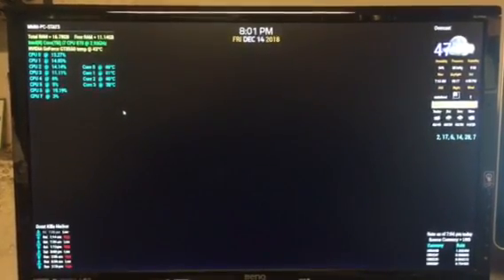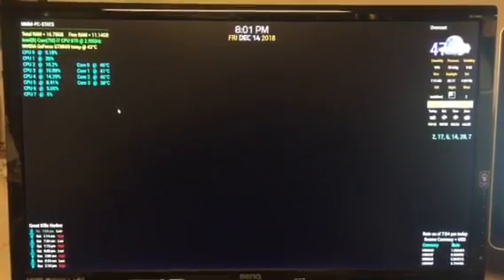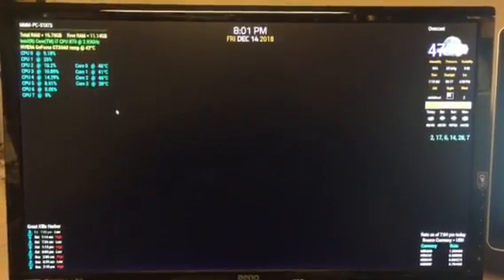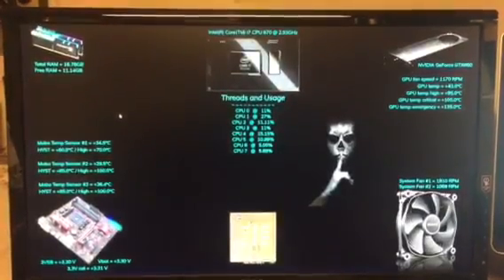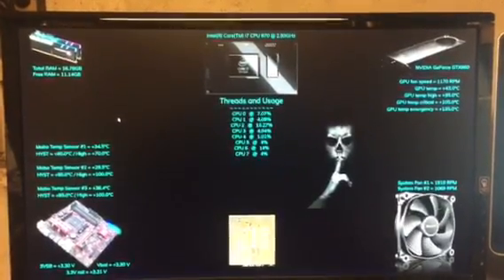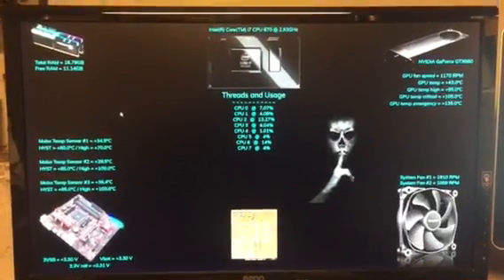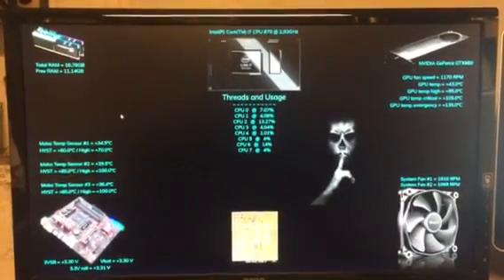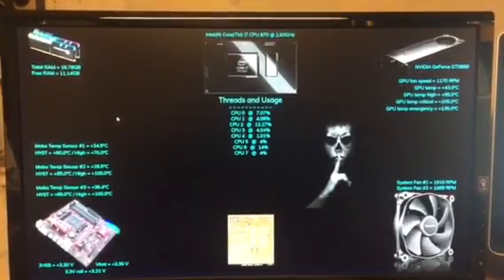So this is what I came up with. Hide modules, show hardware. That's it — looks like separate modules but it's not. It's a single module with stats for each component of my system.